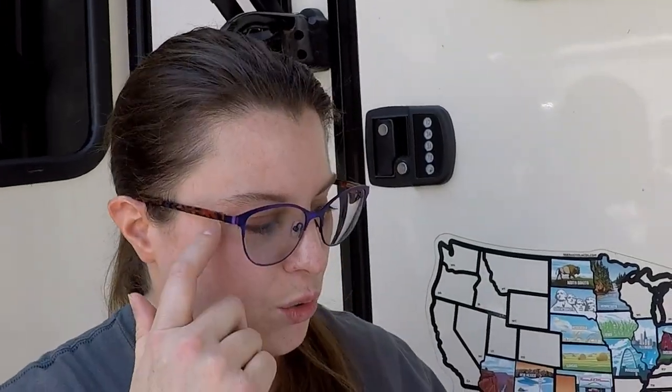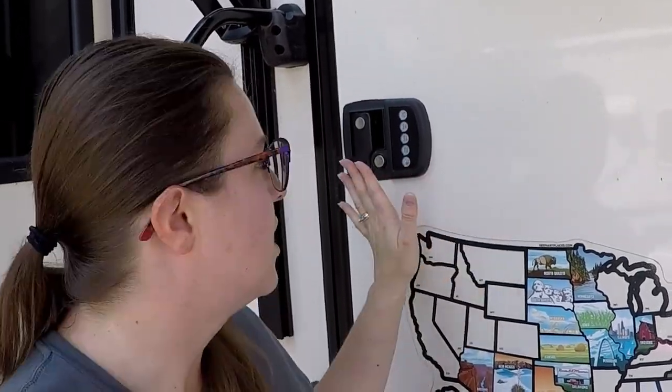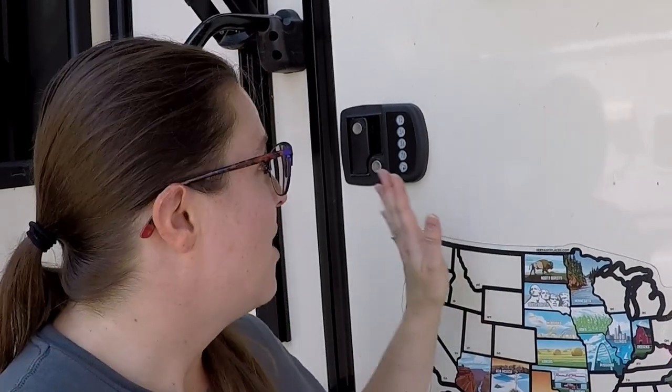Today we are reprogramming the access code to our deadbolt door lock on our RV. We've got the instructions from the manufacturer, but you can also Google Bauer Products Incorporated to find them online. We previously replaced the batteries and the power component that the battery hub sits in, so the unit is now fully operational.